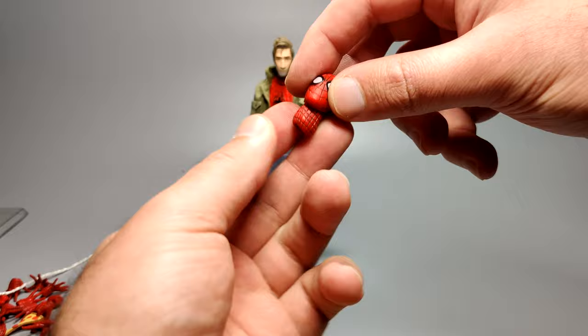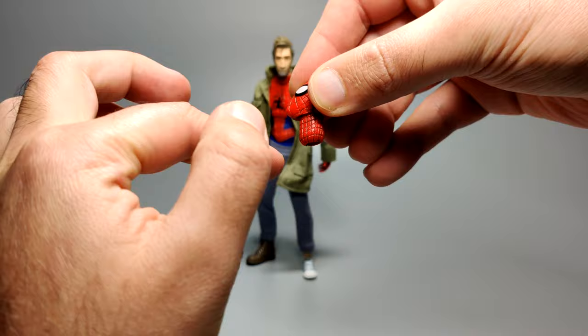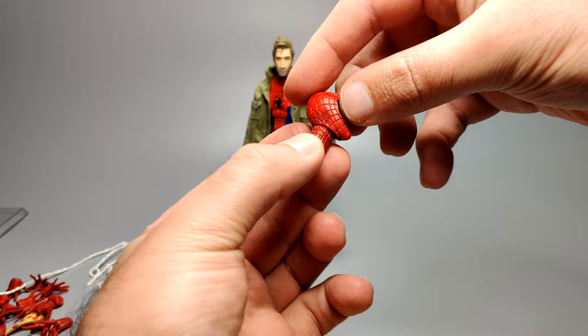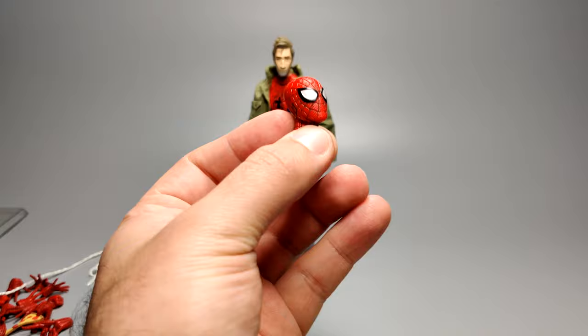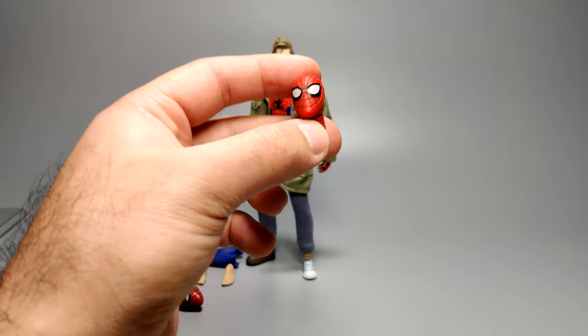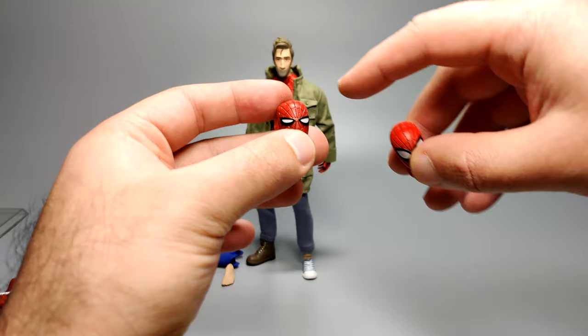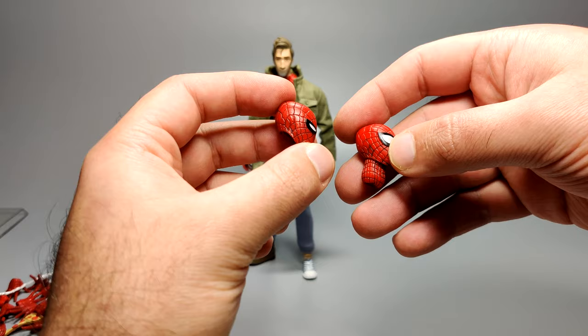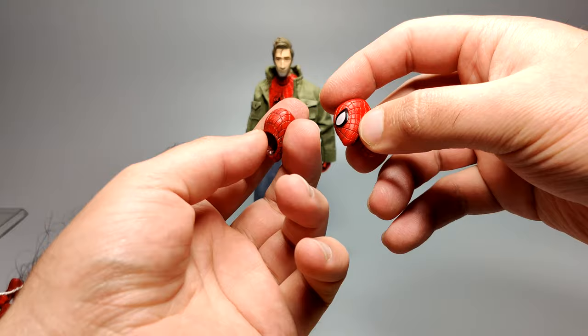One thing with the necks on this figure in particular is I can never really figure out which side is supposed to be the front. Usually you can sculpt the Adam's apple more prominently to tell, but with this figure it was pretty tricky even with the plain neck. Most of the time it looks fine though. You can't change the eyes on the main head, but they do give you a narrow eyes head as an alternative swap — something I completely forgot about because he comes with so much stuff. It's good they give you an alternate head with narrow eyes for slightly different expressions.